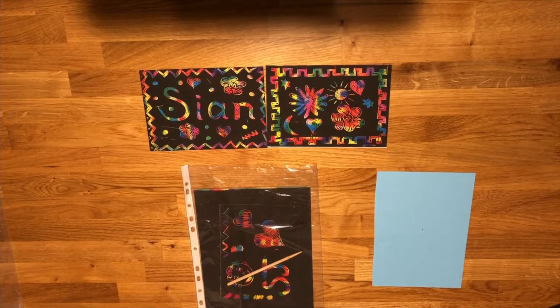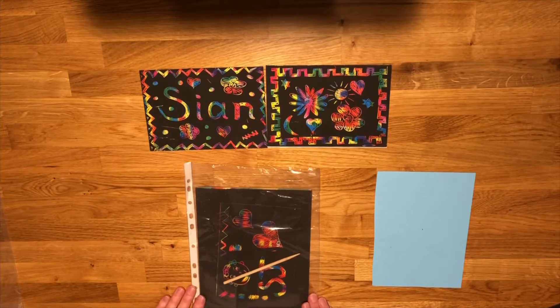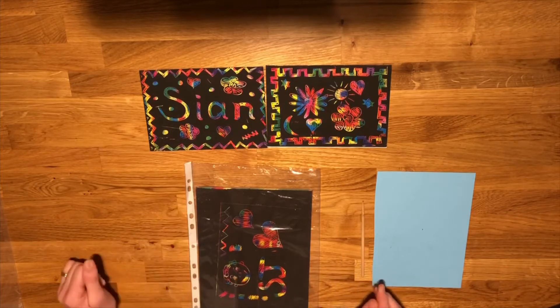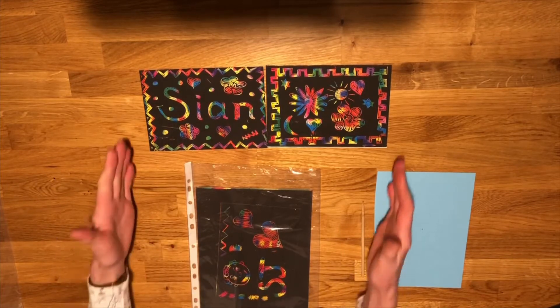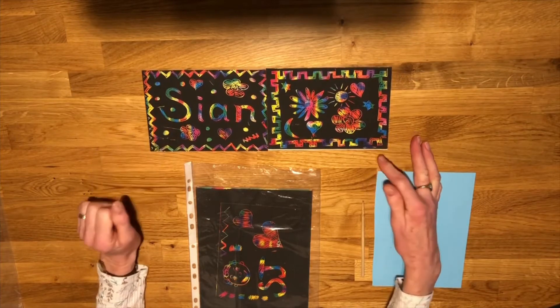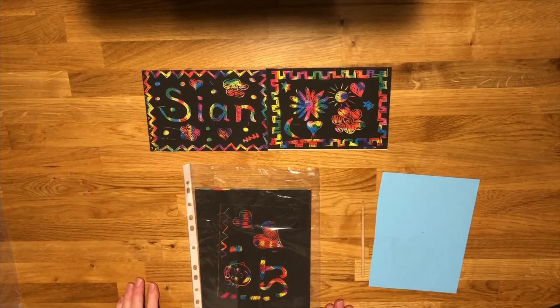Okay, here we go then. This activity is doing some rainbow scratch art, which I hope you're going to enjoy. We have a little wooden tool, or stylus, which is what we're going to be using to scrape the designs onto our cards. Here are a couple that I did to try out some ideas and see what sort of designs I could do — I'll pop a picture of those in with your pack to help you.